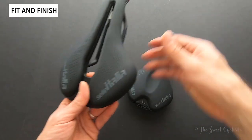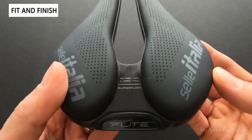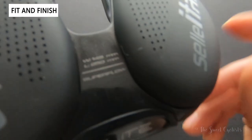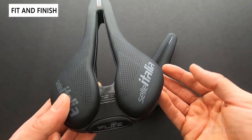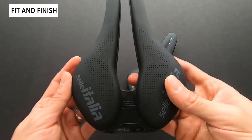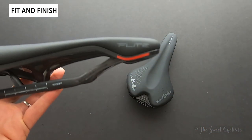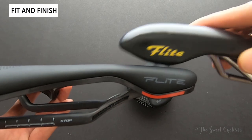Looking at the carbon version, there are a couple of new elements on the Flight Boost. The actual specs are written on the saddle — you can see the width, length, and model name printed directly on it. This is really helpful since there are so many variations it can be confusing to determine what you actually have, especially when buying used. They've also updated the logo to a more modern, less graphic version.